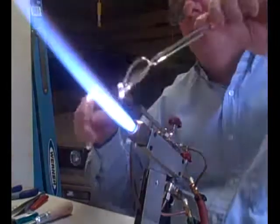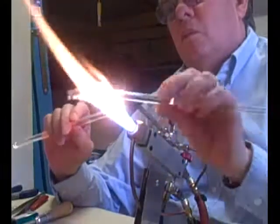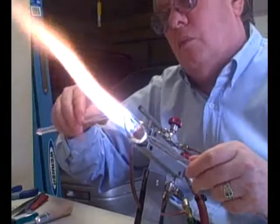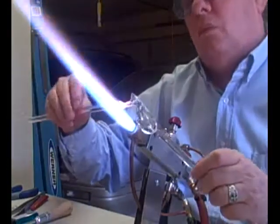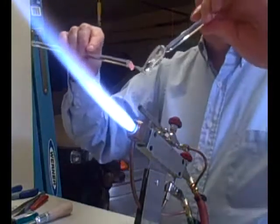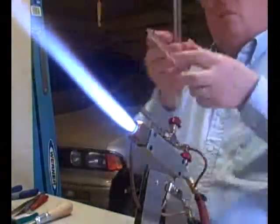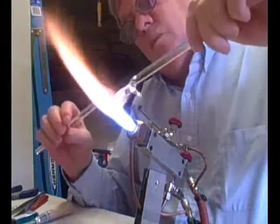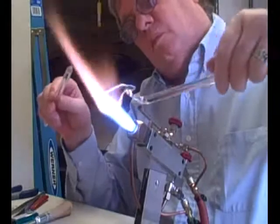On the right tail fin, I'm going to leave the working rod attached and break off the punty. Put the heat back into it. Since it's so thick, I need to make sure I keep the body hot.